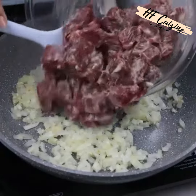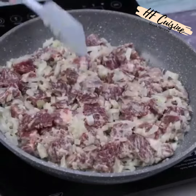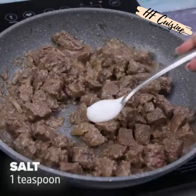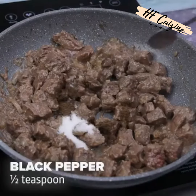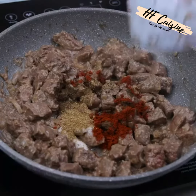I will add the meat in the pan and let it cook. When it's ready, I will season with a teaspoon of salt, half a teaspoon of black pepper, a teaspoon of paprika, and half a teaspoon of nutmeg, then stir everything very well.